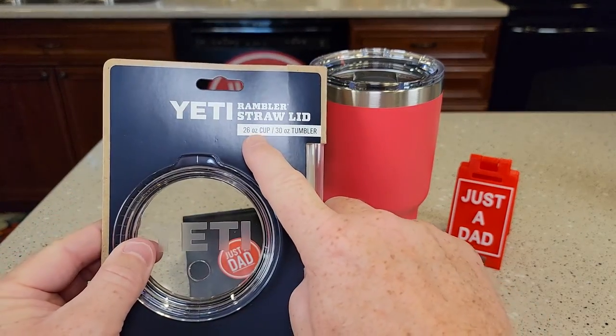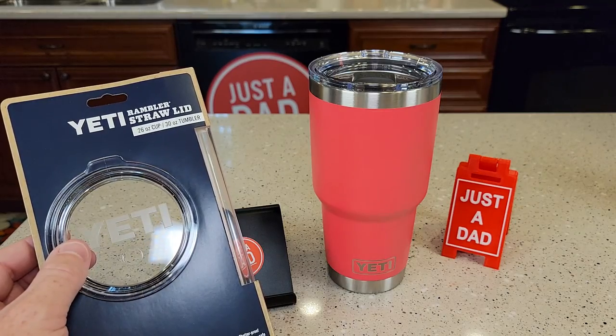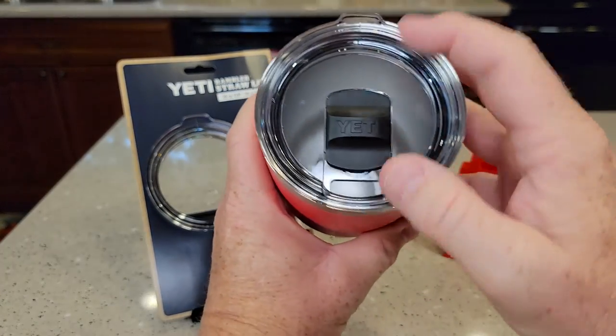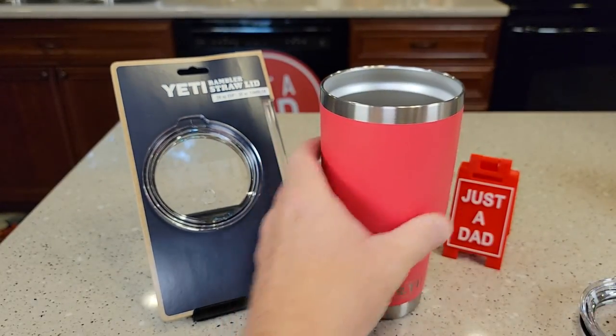So this fits their 26 and 30 ounce tumbler. Here I've got their 30 ounce Rambler, and it comes with a mag slide lid, which I really like, but you can replace it and put the straw lid on.